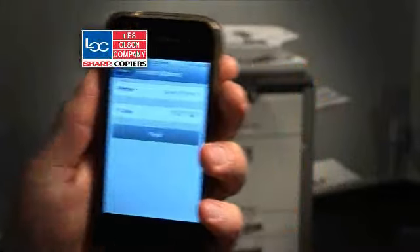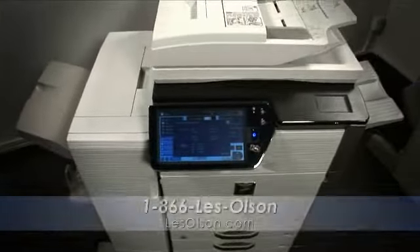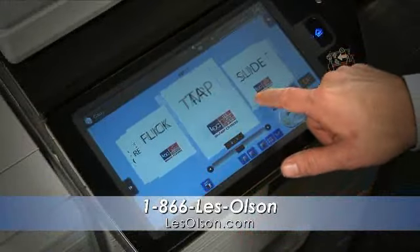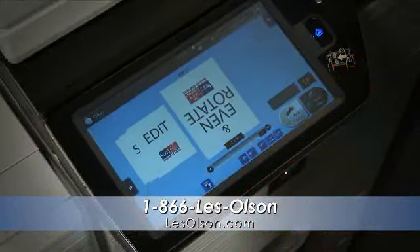Is your copier smart enough for today's technology? With Sharp's new user interface, you can flick, tap, and slide to preview images on a customizable, easy-to-use touchscreen display.